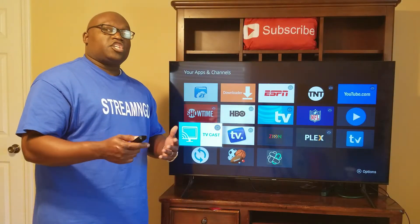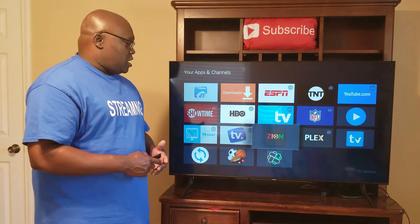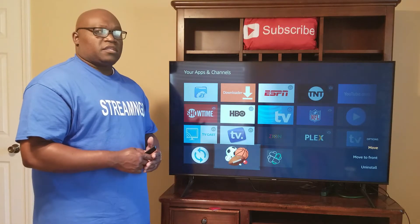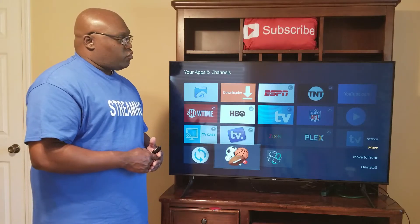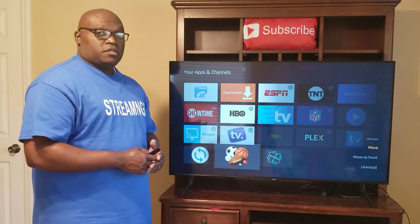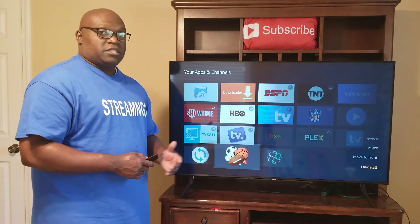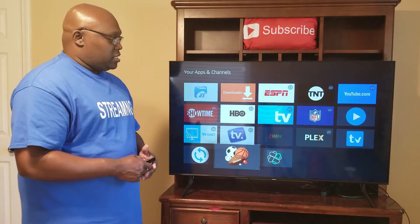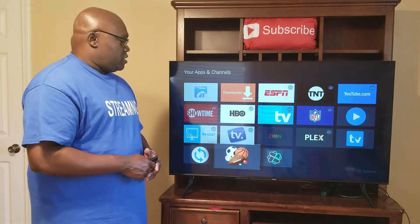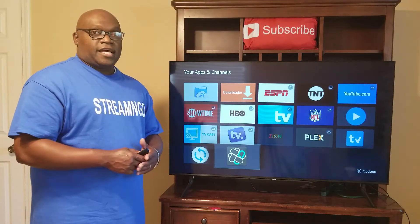We're going to delete a couple of them just to show you how to delete apps on your Firestick. We'll go to one — I'll go to Dofu Sports. I just click the three lines on my remote, and once I do that I have three options: move it anywhere on my Firestick, move it to the front, or uninstall it. So we want to go down to where it says Uninstall and simply click it. It asks, do you want to uninstall this app? Click OK. Give it a few seconds, and we will see that it disappears. And that's how you uninstall an app.